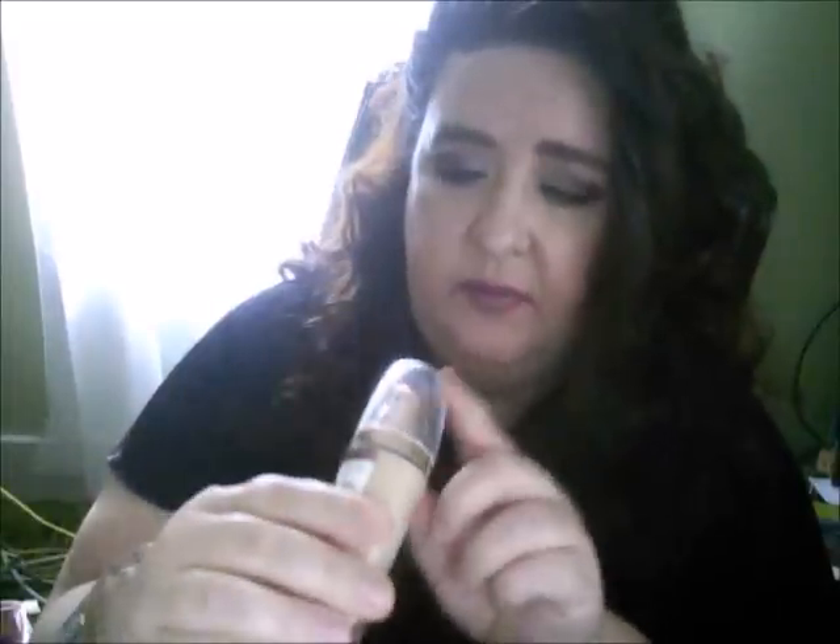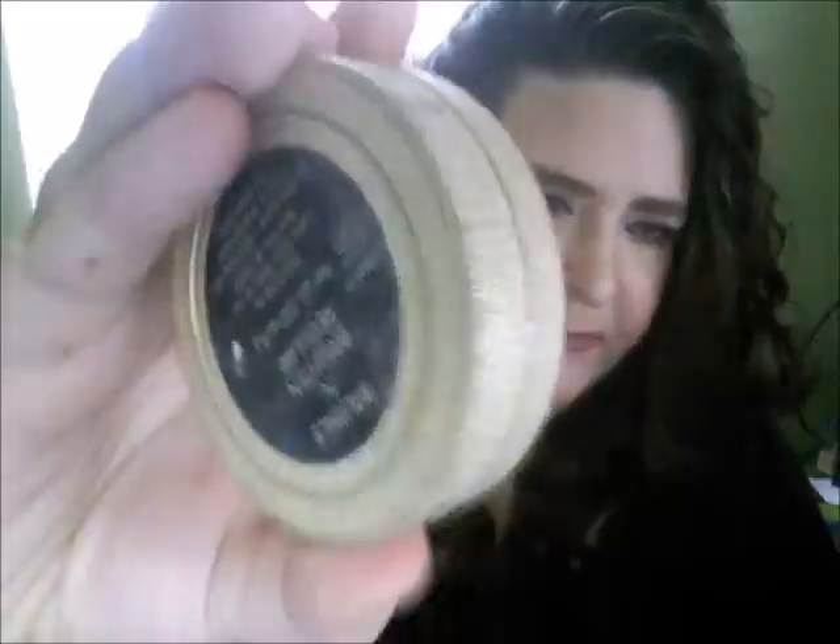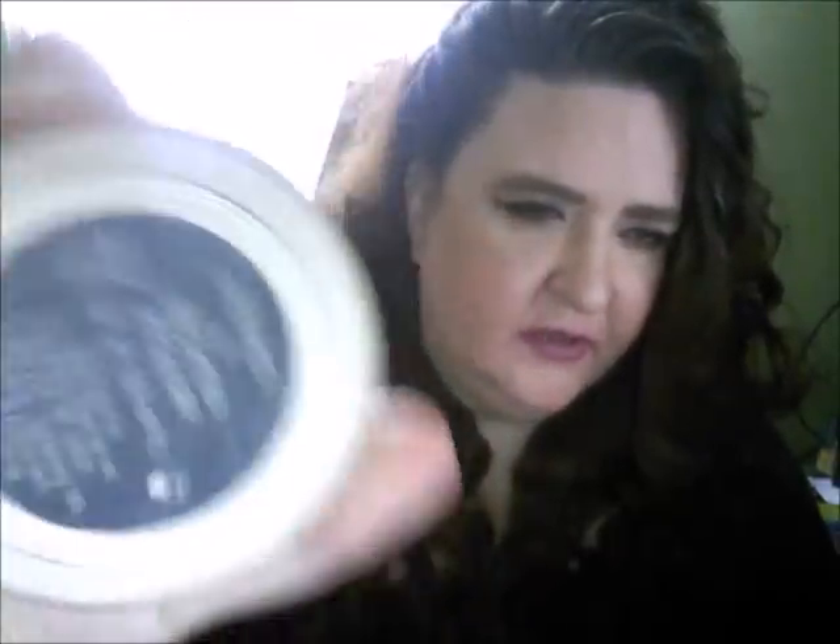I used this foundation that my in-laws sent me — it's the L'Oreal Lumi foundation, and this came from England, so it's in Rose Pearl. I set my face with my all-famous Laura Geller Balance and Brighten. Love this stuff.